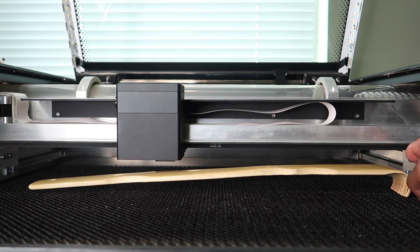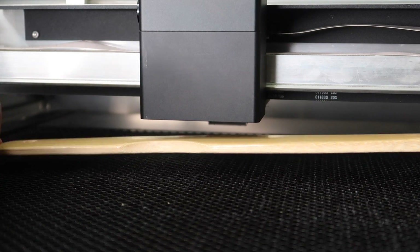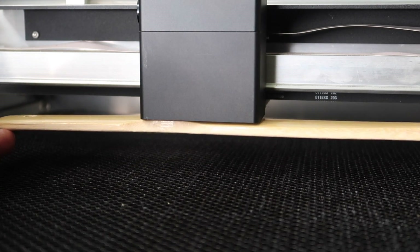We have a problem — the back scratcher is actually slanted, but we need it to be level. But if it's level, I'm pretty sure it's too close to the laser beam. I was overthinking it, spending more time thinking about it than necessary.